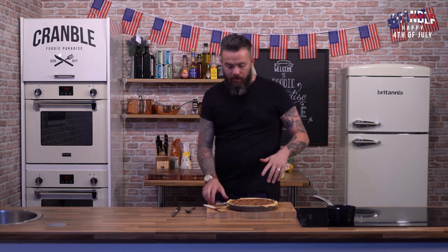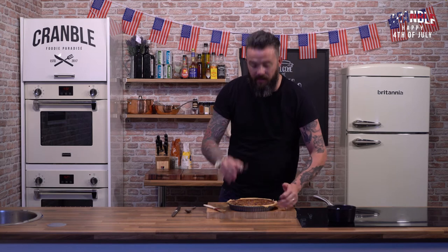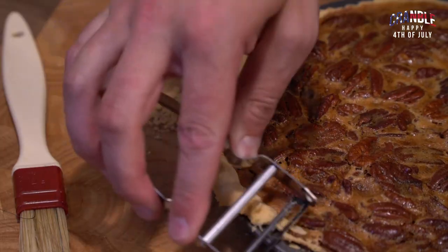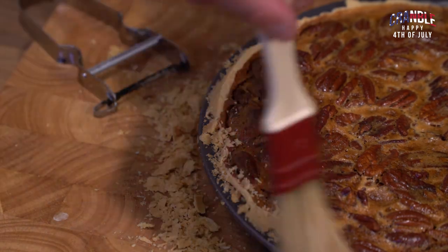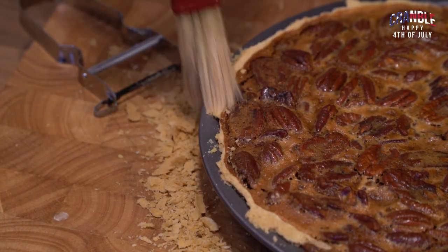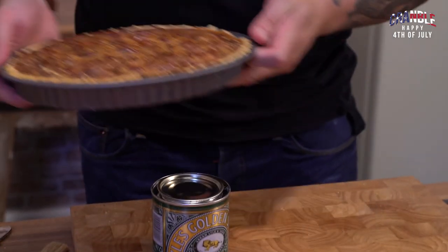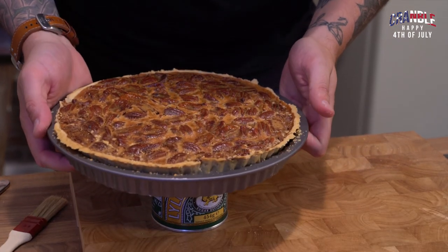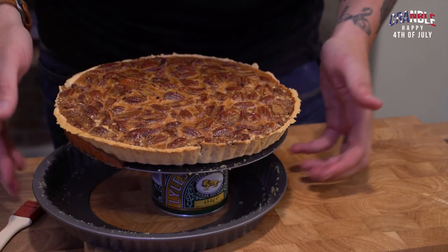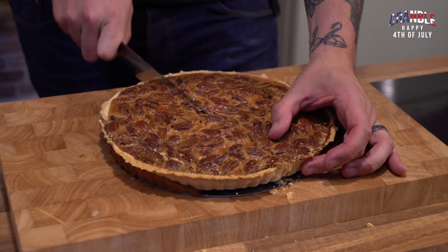Here's a little pastry hack: when you have overhanging pastry on the edge of your tart, just use a peeler to trim it off, and brush away any excess. Then to remove it from the tin — if you've got a loose bottom tin, just get something underneath and it comes away. It's really sticky and gooey.